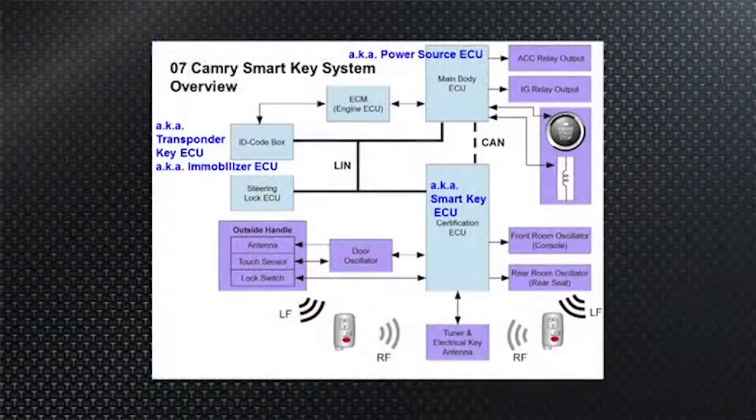Once the door oscillator has been woken up by the certification ECU, it sends a signal out. The fob sees that, responds back, and says 'I am the fob for VIN number such and such' — that is the vehicle ID. The outside handle antenna receives that through the door oscillator and sends the signal back to the certification ECU, which says 'We're good — you're talking to me, not any other car in the parking lot.'